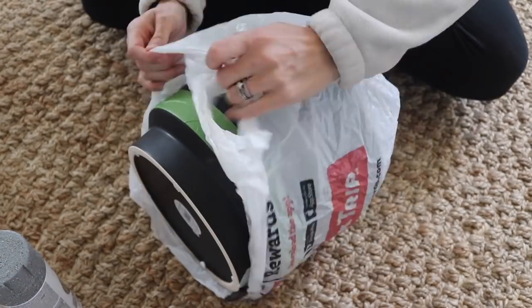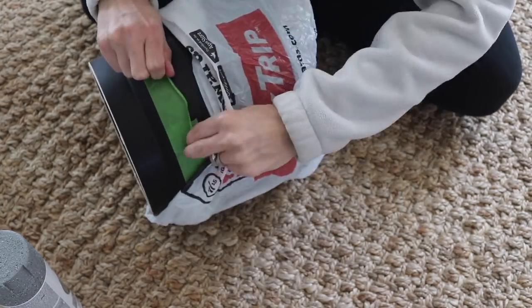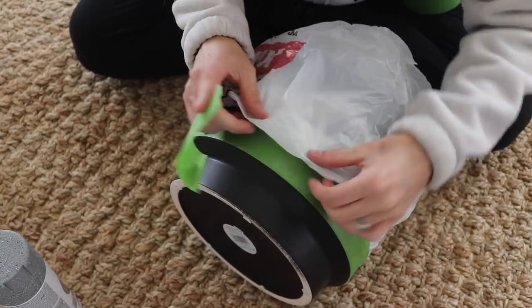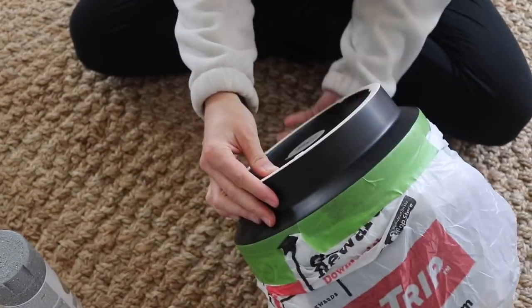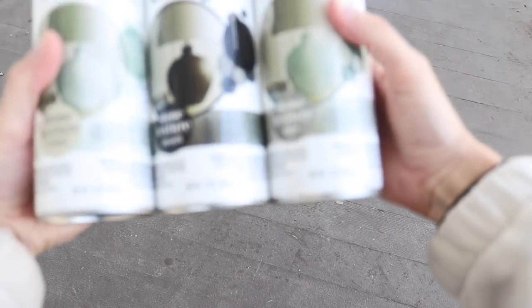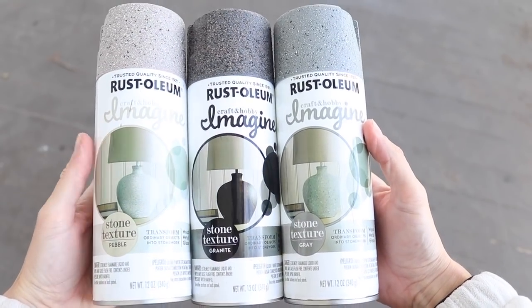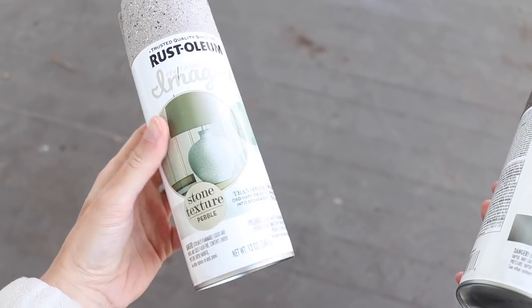My Instagram audience also gets to vote on finishes, so they help me decide which colors of the stone effects spray paints to put on each of these planters. The Rust-Oleum Imagine spray paints have tons of choices when it comes to the stone effects, and I'm going to be working with the medium colored gray and then the lighter colored pebble. But they have granite, light wash, and all kinds of choices.